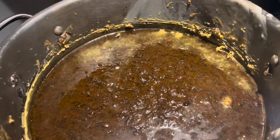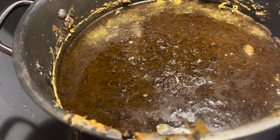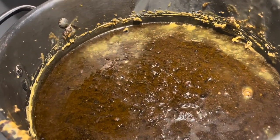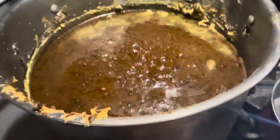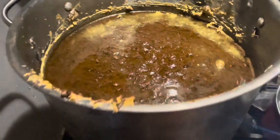All right, we are just about at the hour-and-a-half mark since starting to heat this up. As you can see, it has melted greatly. We don't want to get it to a boil, but seeing some bubbles come up would be great so that we know it's hot throughout. So we're going to start to get ready to pour.